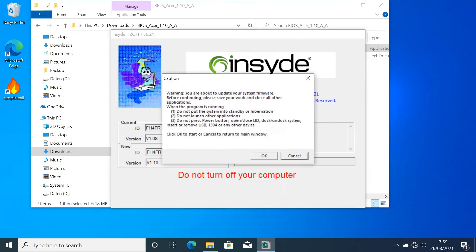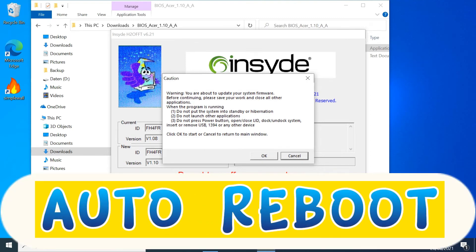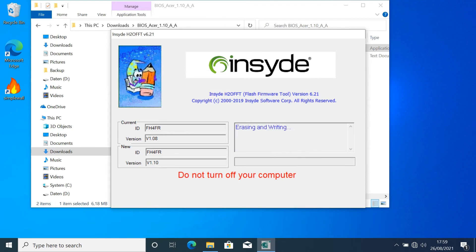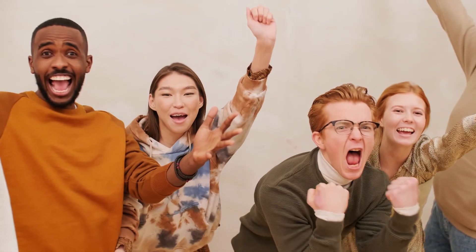Click OK. The computer will restart automatically. Congratulations, you have updated your computer's BIOS.